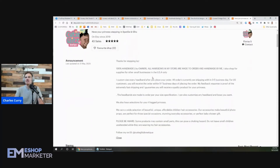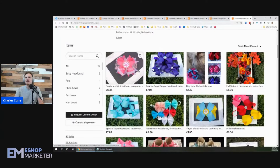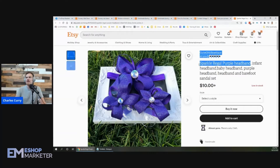It says all bows are made to order and handmade by the owner. Looking at these purple ones - sparkle regal purple headband, infant headband, baby headband - the keywords seem pretty good and on point. It's a little long but it's probably still a great keyword since you're in a big niche with purple headbands.